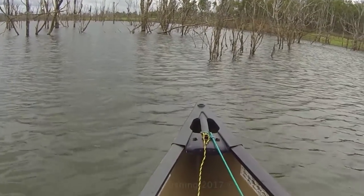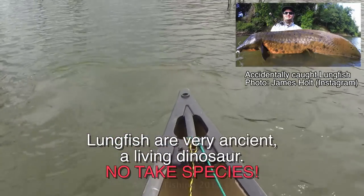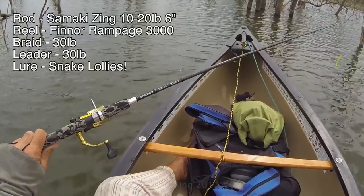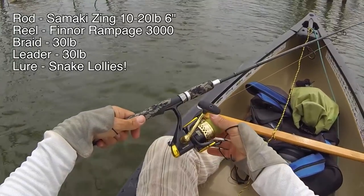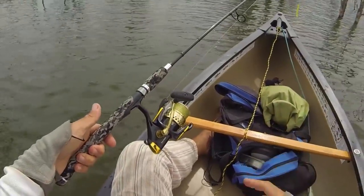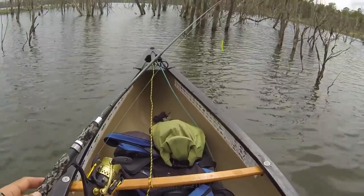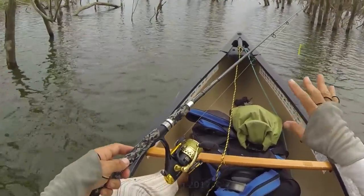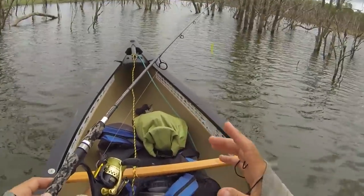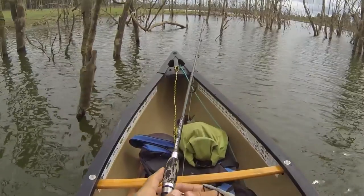Look at that lungfish! That is a big lungfish. That is a 1.10 metre. Wow, that is cool. So the rod and reel I am using is the Samaki Zing, 10-20 lb, 6 foot spin. The Finor 3000 Rampage and 30 lb braid, and I have a 30 lb leader. Now the reason I chose this over the smaller Zing is because there is so much timber in here and I have been blown away on that small Zing many times. The catfish pull really hard. Catfish are really underrated. So using this in here is almost a must.